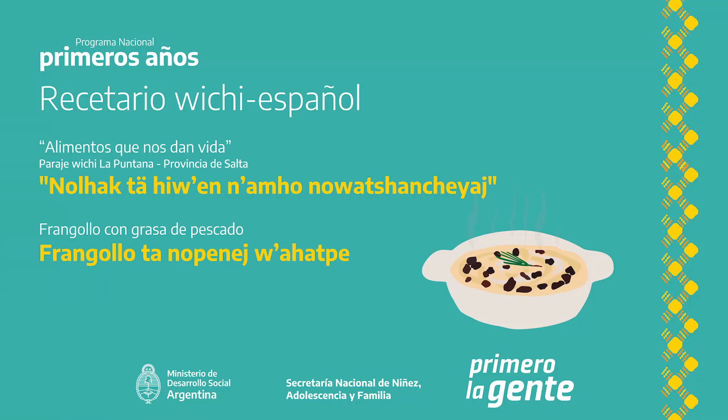Preparación. Pongo la olla con agua en el fuego y agrego sal. Le agrego la grasa de pescado. Mezclo y agrego el frangoyo o arroz fide o semola.